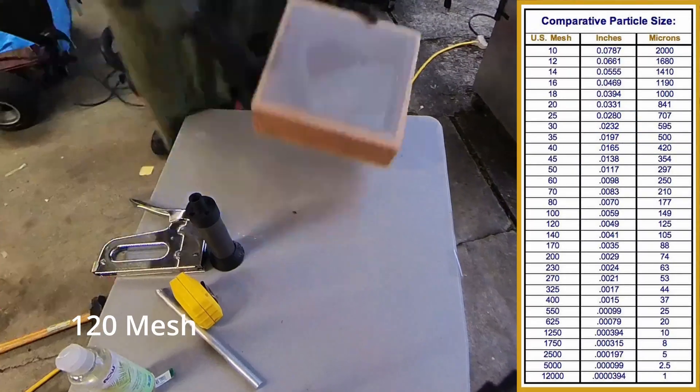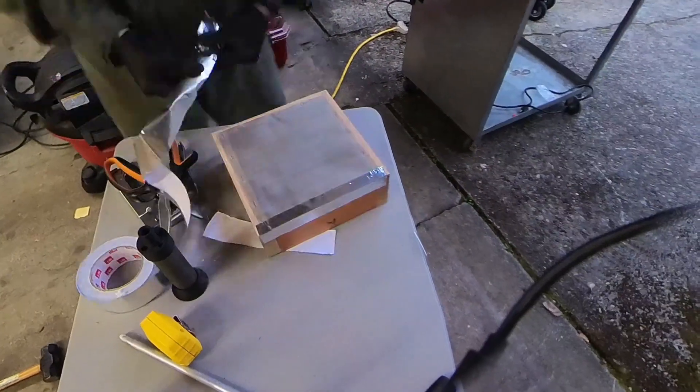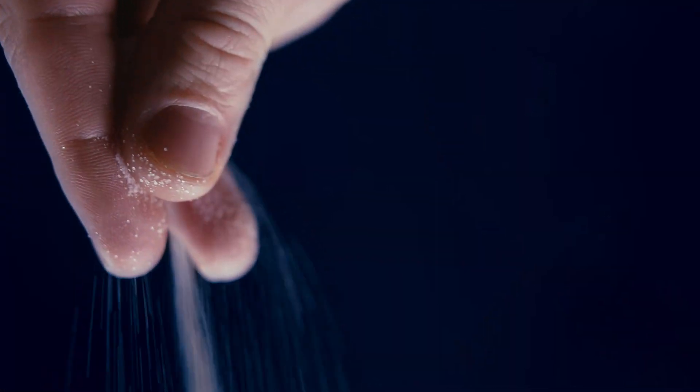The oxidizer particle size plays a large role in the burn rate of sugar fuels. I ended up not using the screen this time to sift the dry ingredients, but the potassium nitrate was about the size of table salt.